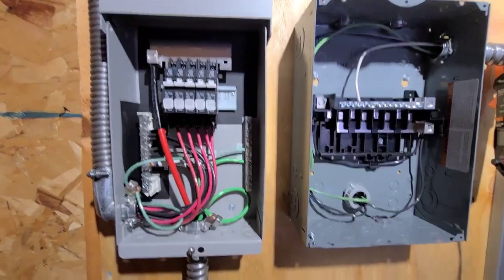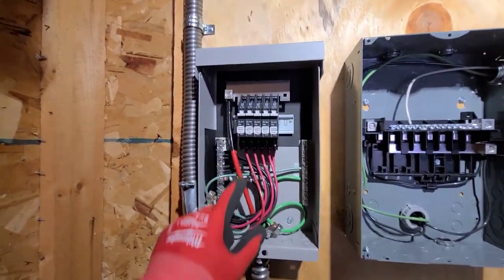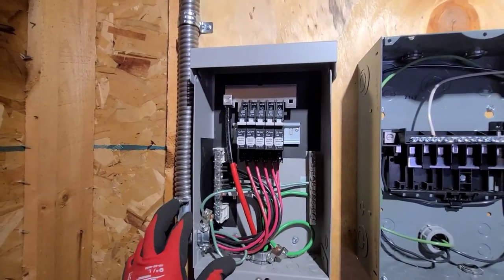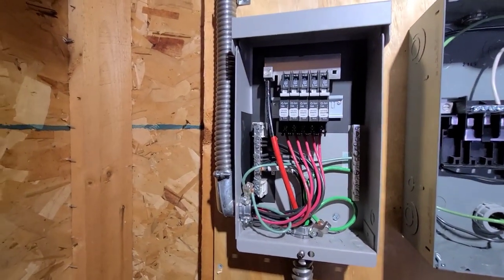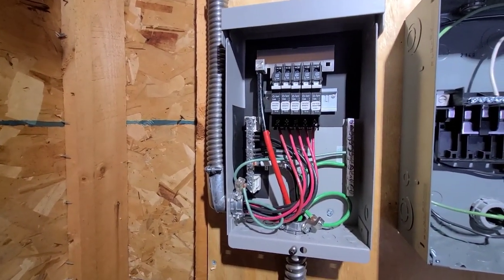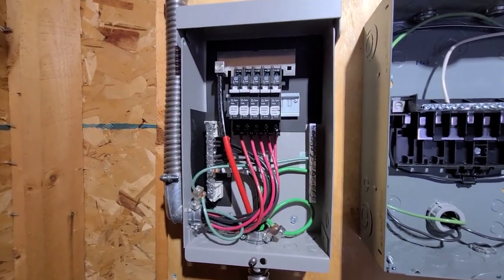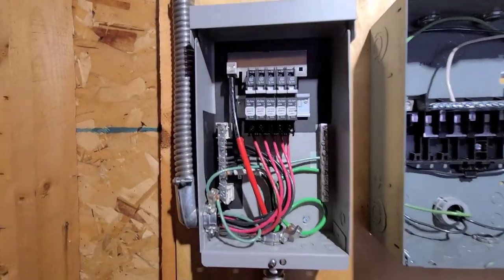We've got the DC combiner all wired up. We've got five panels on this roof and we are doing five strings, one string for each panel. These are LG 440s — about 45 or 50 volts open circuit — and this is a 24-volt system, so that works out pretty well. Going to get this all closed up.